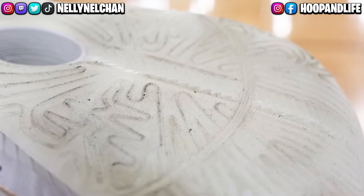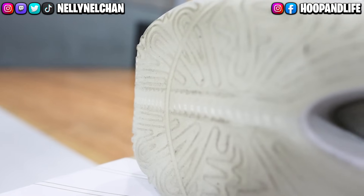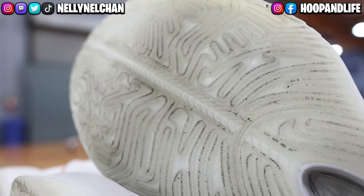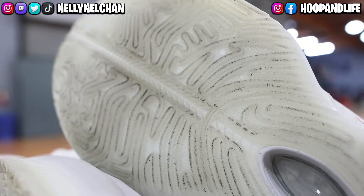There is not a lot of space between the lines of the traction pattern, which led to the shoe picking up a lot of dust on dirtier courts. These also don't do very well outdoors — the outsole pattern is very soft and the grooves are very thin. Traction was very disappointing on the 21s after the 20s were so incredible. Traction: 2.5 out of 5.